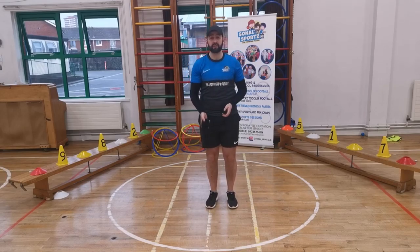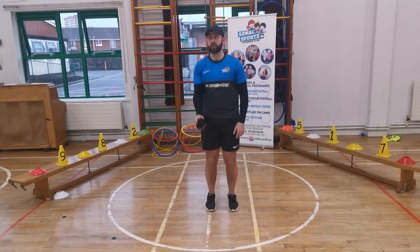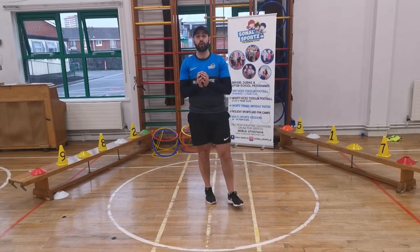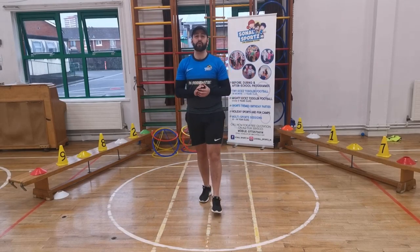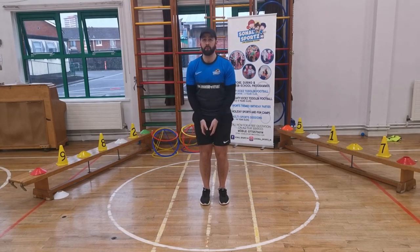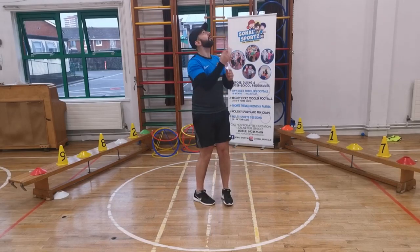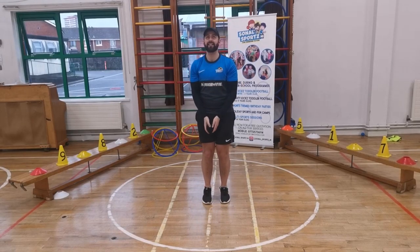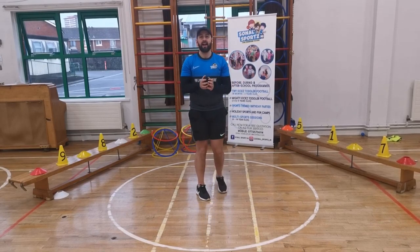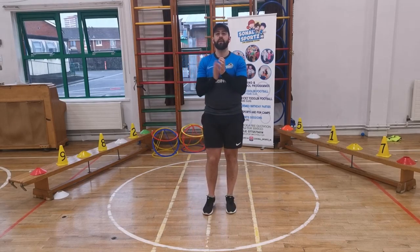Our next one — we're going to throw the socks over our head, turn around, and try to catch them. Just throw them up, turn around, and catch with two hands. We'll do five of those. Feet together — throw over your head, turn around and catch. There's one. Catch it with two hands. Two. Three. Four. And one more — five. Brilliant. Well done.